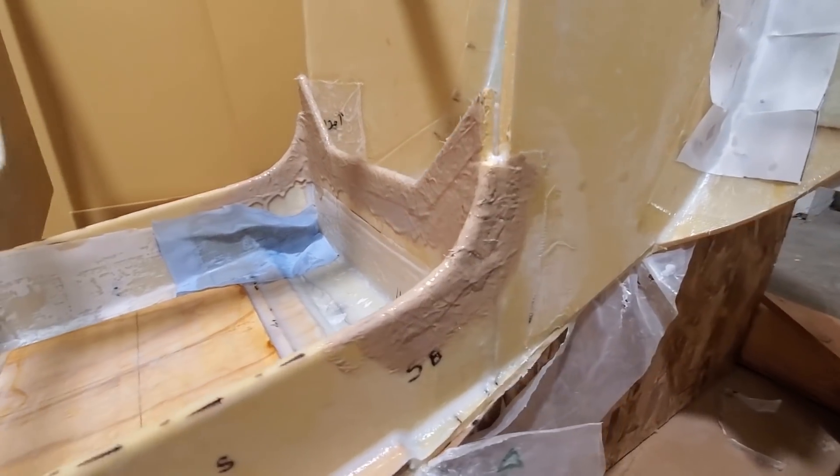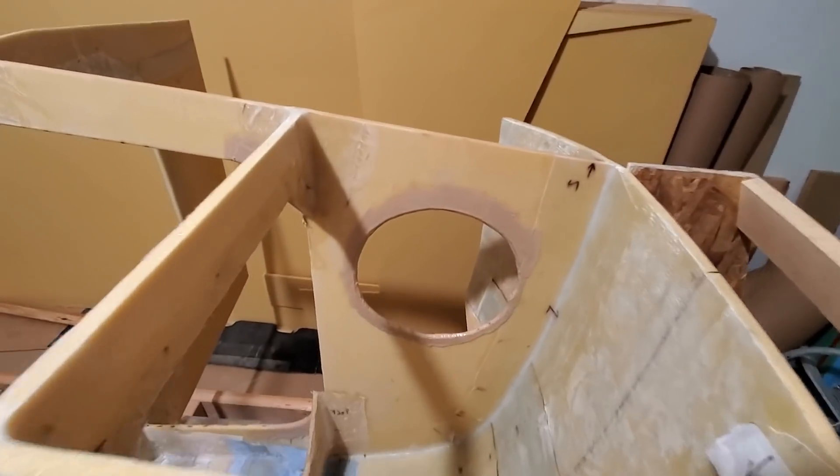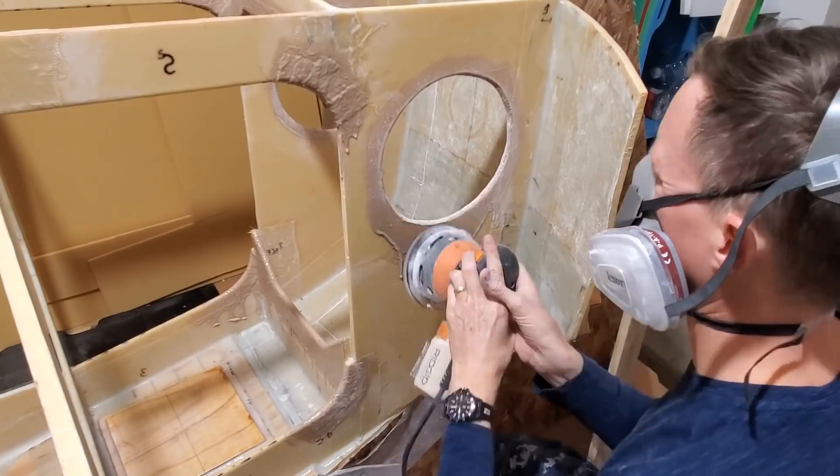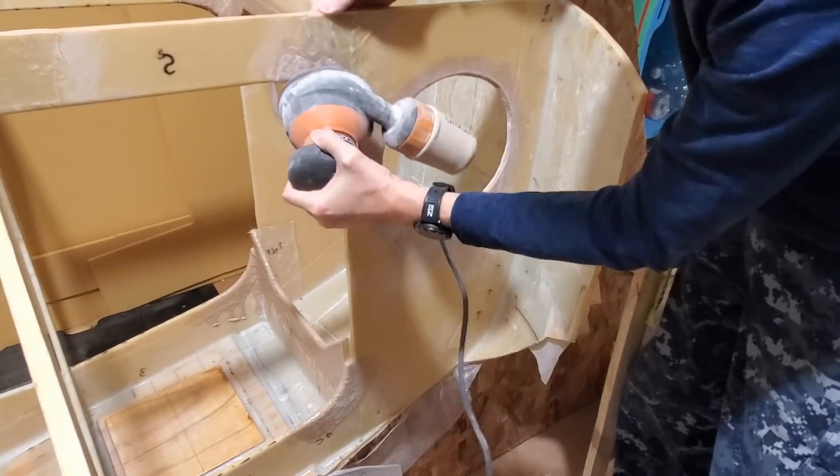I've just painted on some fairing filler here, about the consistency of a kind of runny yogurt.